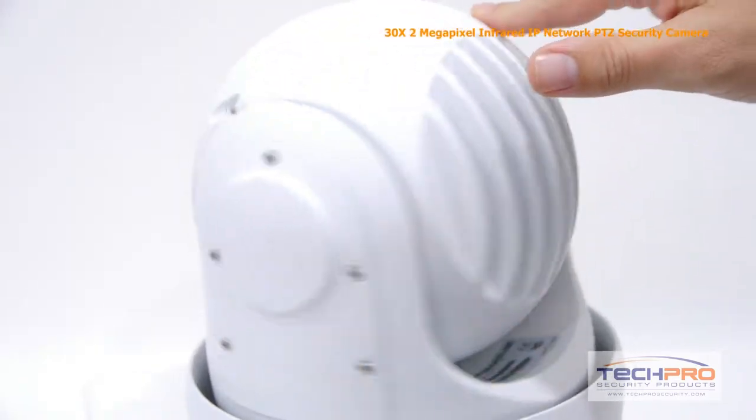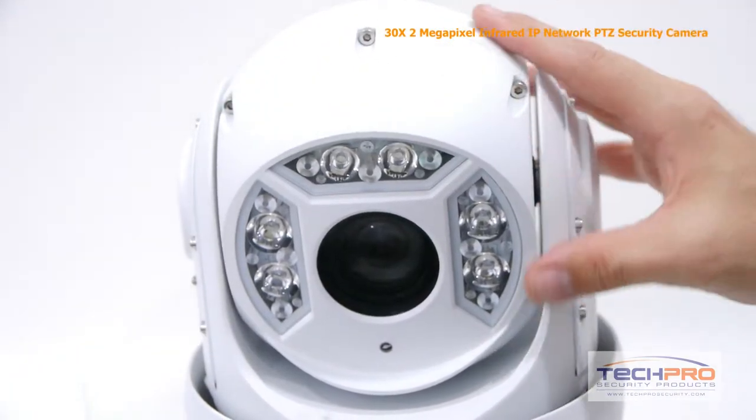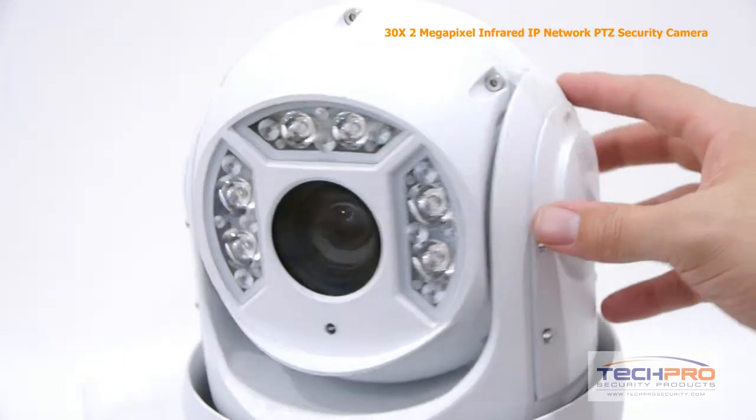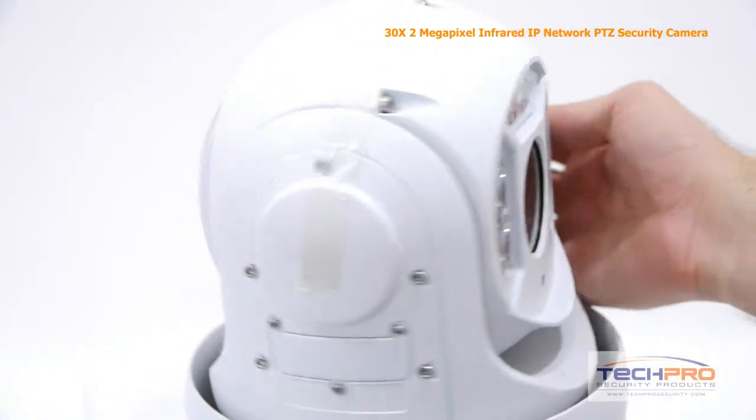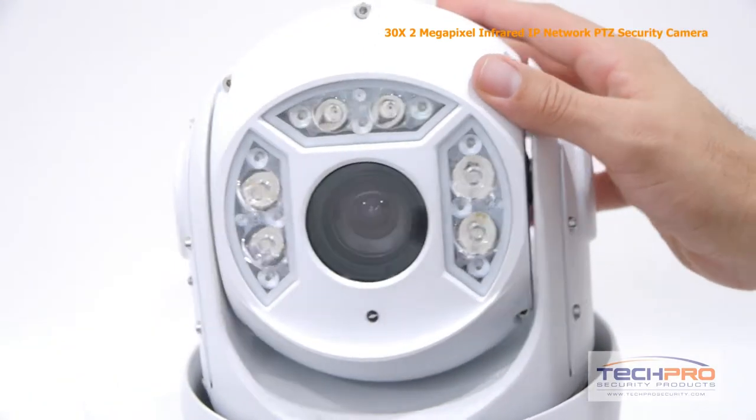In addition, this camera features backlight compensation, which means you won't lose crucial details even with extreme light and dark areas. It's got three separate sets of LEDs and an IR distance of 250 feet, which means this camera can see up to 250 feet in complete darkness.